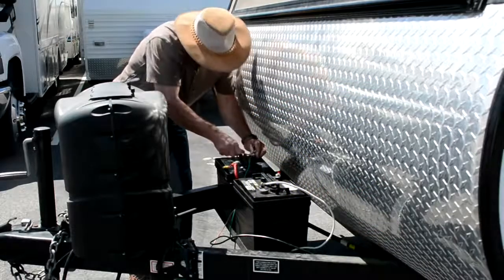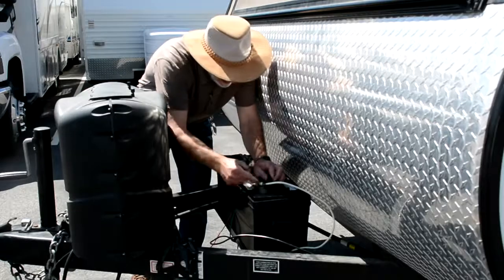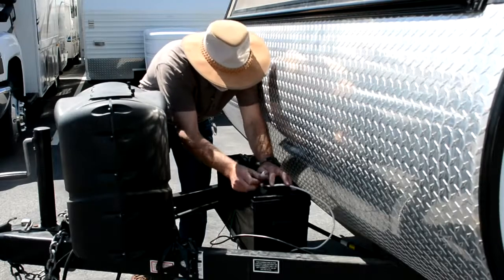Step two of the install is the attachment of the charging wires to the batteries. Attach the red wire to the positive terminal first, then the black to the negative terminal.